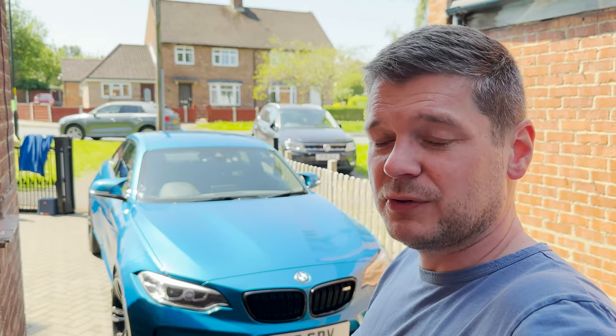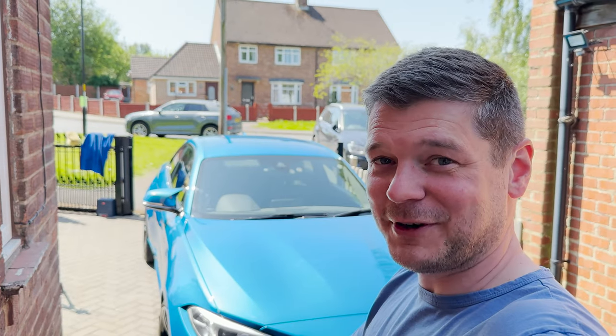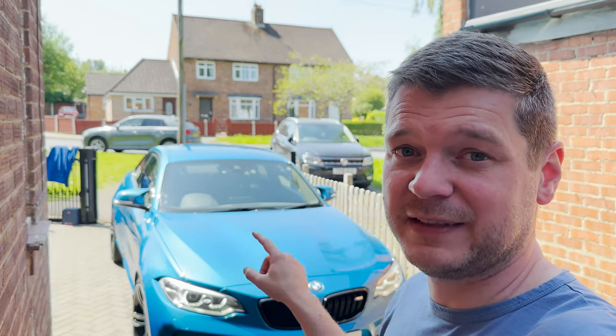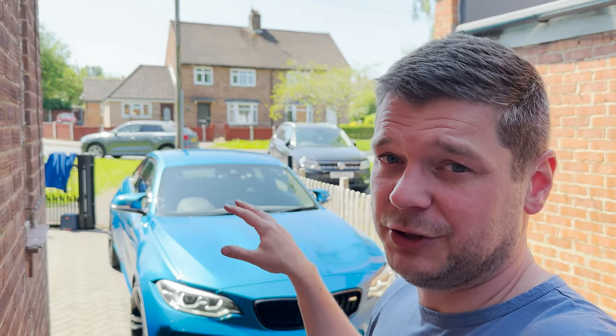It's also useful to download from a website some accident report documents you can fill in case of an accident. You never know what might happen, so I'd rather have them with me. And don't forget about your driving license. Remember, if you're driving an older car which doesn't have daytime running lights (DRLs), you need to use your headlights in Europe at all times — they need to be on, otherwise you're going to get a fine.